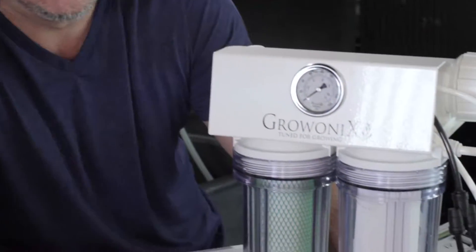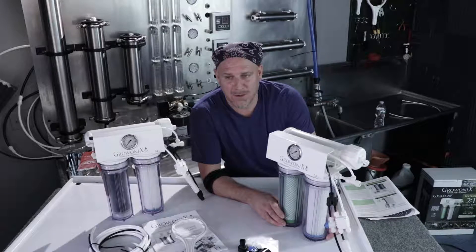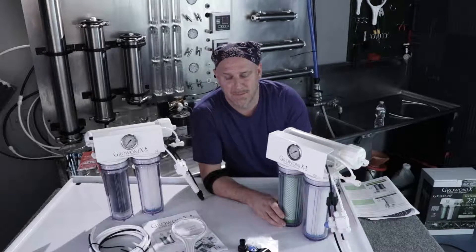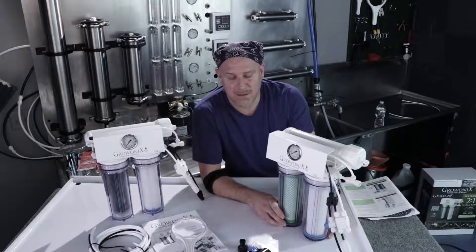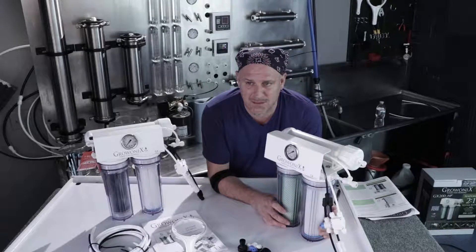The GX150 answers the solution for people who want really clean water. Personally, this is what I use for drinking water at home — the GX150 membranes are the best membranes for drinking water. If you own an aquarium with a sensitive environment and expensive fish, especially a saltwater aquarium, the GX150 membrane is the one to go with.